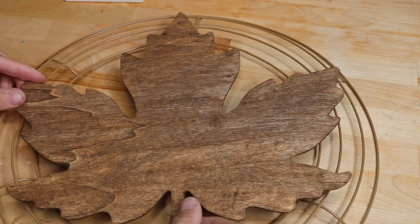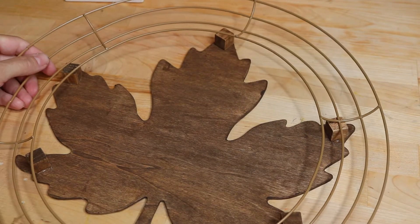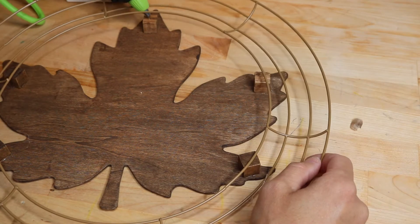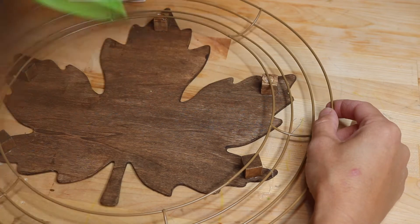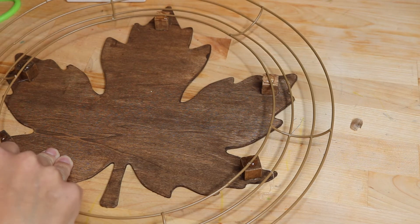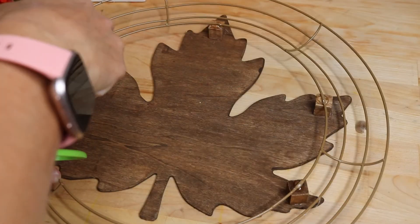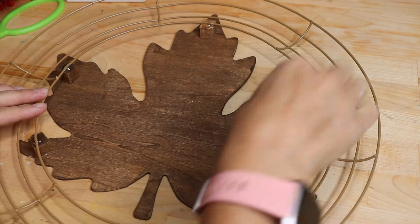I positioned it where I wanted it to pop up off the wreath, then flipped it over to see where it would actually lay — there were some spots that didn't sit right so I had to pull them off. Once I had it laid out the way I wanted, I put a little blob of glue under the wreath form and pushed it down, then also put blobs of glue on top to encase the whole thing and give it extra sturdiness. It has held very strong — it's been outdoors and it's been fine.